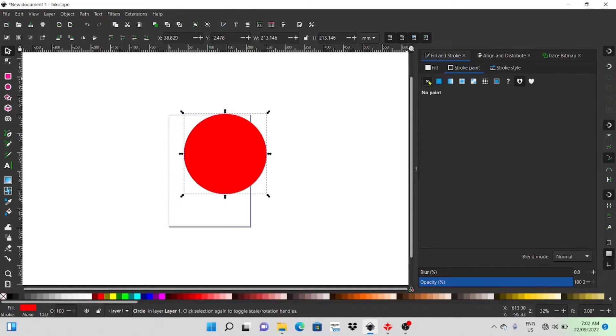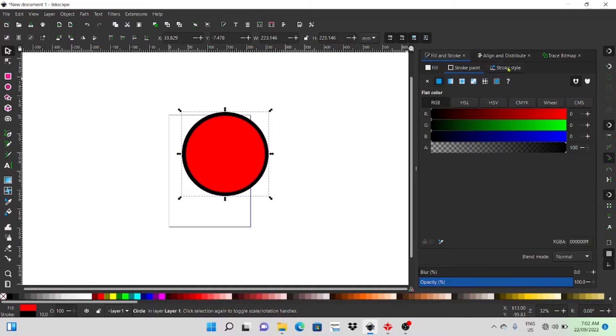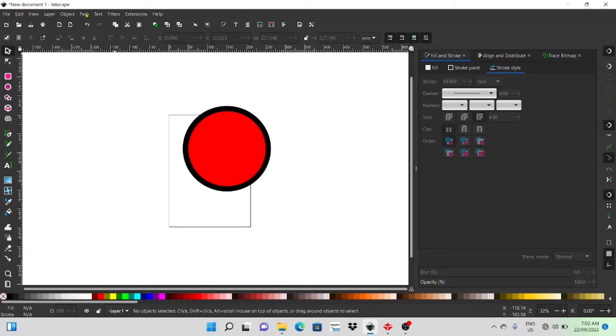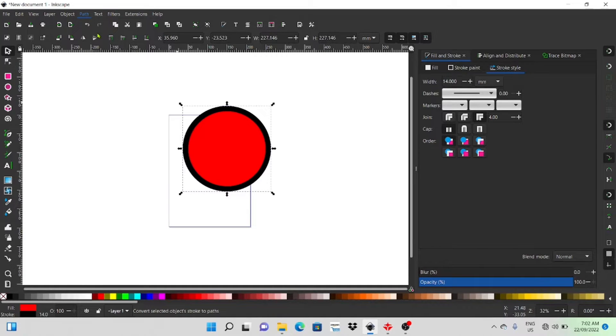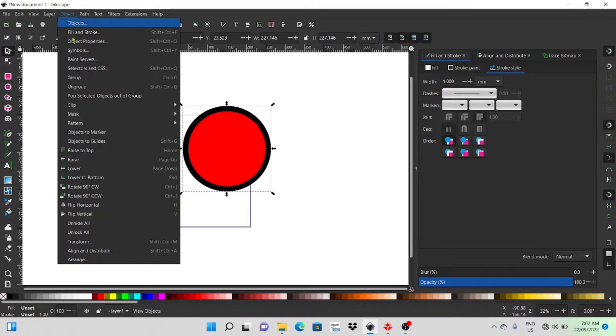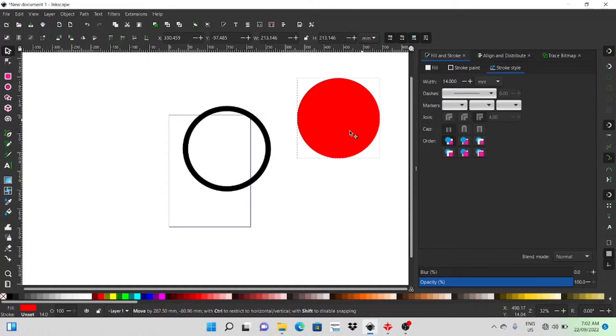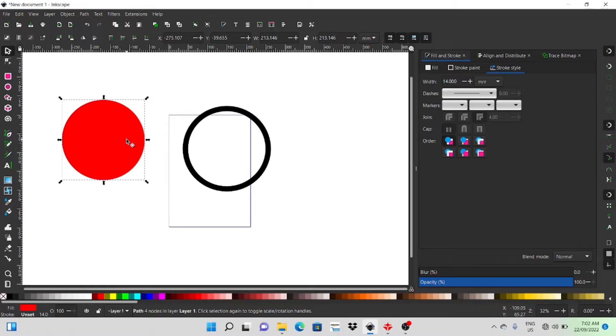First of all I'm just going to start with the ellipse tool making a circle. I'm going to put a stroke around that and we're going to use the stroke as our actual hoop. I'll set the thickness of the stroke here — it looks pretty good — so I'll just go up to Path and then Stroke to Path. That puts a stroke around it, and as you can see, if you select both of them, click Ungroup, and go to Object and click Ungroup, it becomes two separate objects.